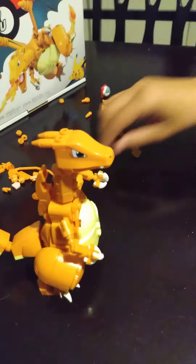My brother is making a Charizard Lego and he's in progress. As you can see, he has the tail, the face, the neck, the hands, and the back.